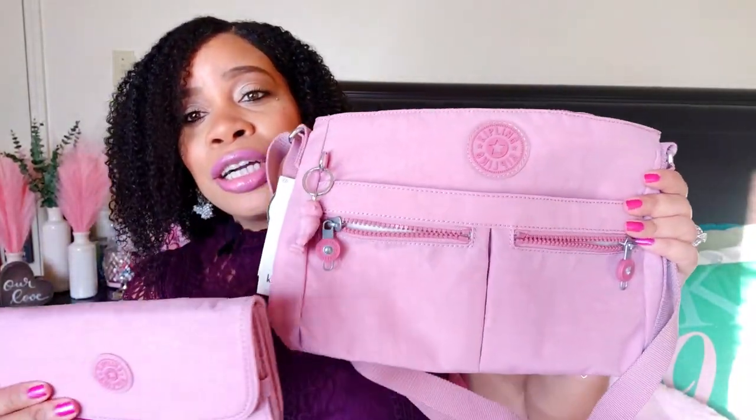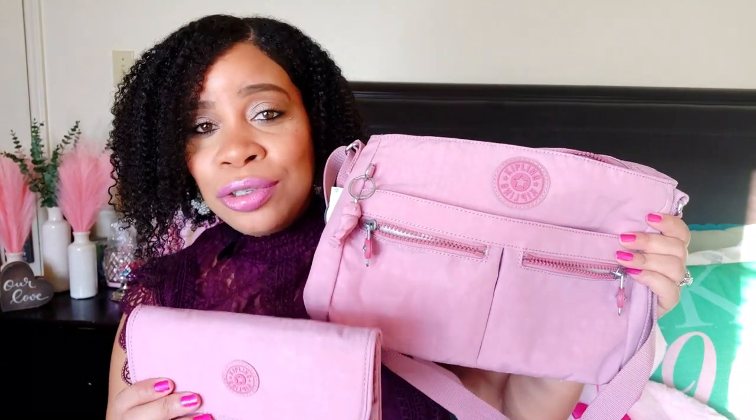I think I am really going to turn into a huge Kipling fan. I've watched some of y'all's videos when y'all do your Kipling hauls and I always loved them. I was on the fence about whether it was going to be my style, but y'all, I love this. I love that she is pink, I love that I have the perfect wallet to match, I love all the pockets. I can fit so much in this bag — I cannot wait to carry her.